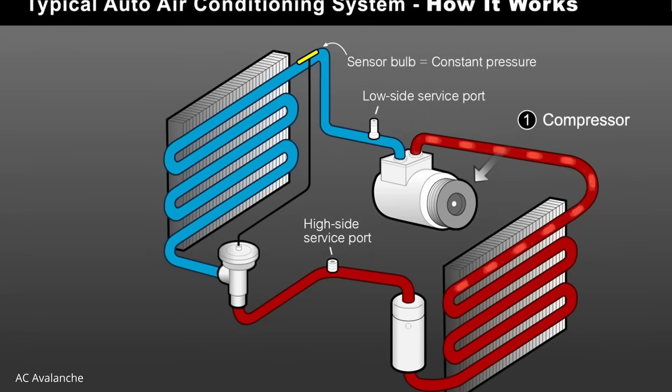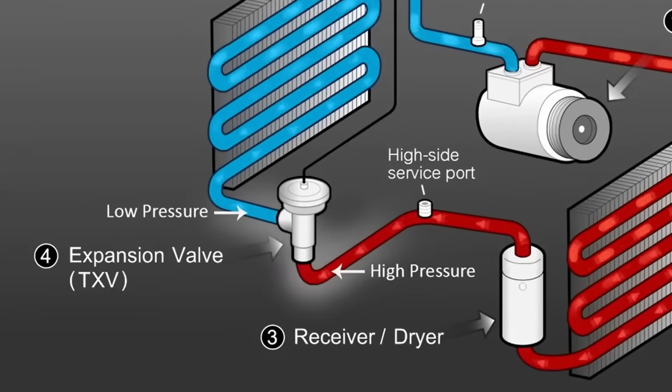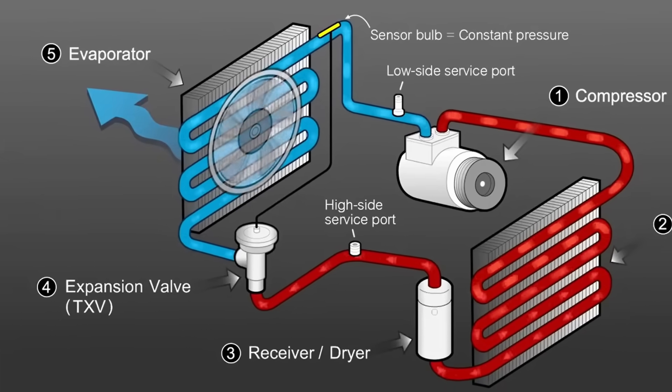I'll briefly explain how an AC system works. The whole system operates on refrigerant, which exchanges heat as it transitions between gas and liquid states. The compressor is the workhorse — it takes low temperature, low pressure gas and compresses it to high temperature, high pressure gas. That moves to the condenser, like a radiator at the front of the car, where cool air converts it to a high pressure liquid. That liquid goes through the expansion valve, dropping to low pressure, then through the evaporator inside the car — where the fan blows cool air.